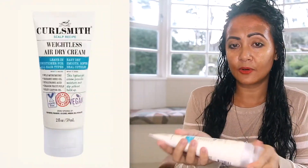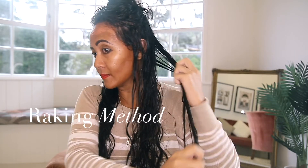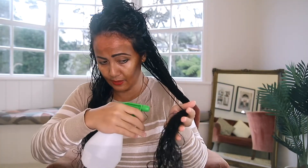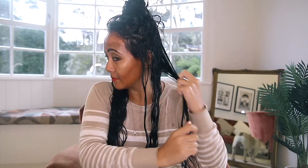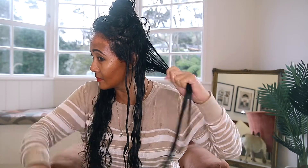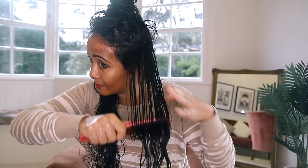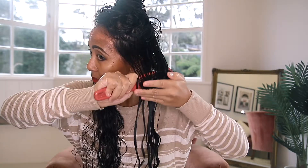I'm going to apply some more product — just a little bit — and use my water bottle spray. After applying the Curlsmith Leave-In Conditioner to each section, I used my styling brush to help define my curly wavy hair and eliminate frizz once it was dry.